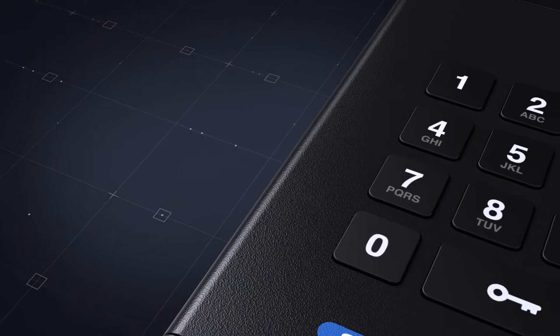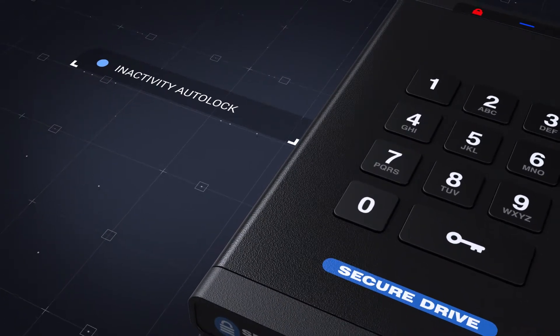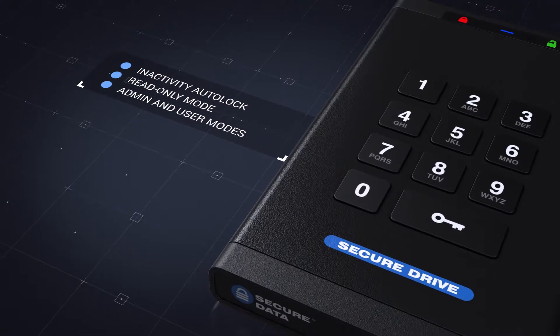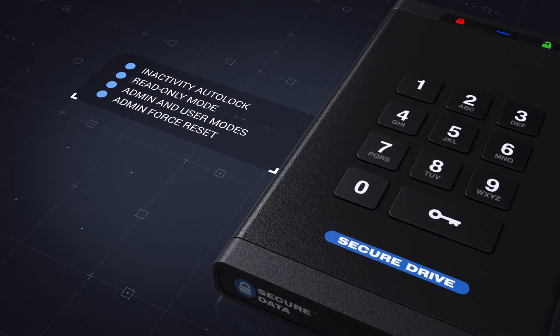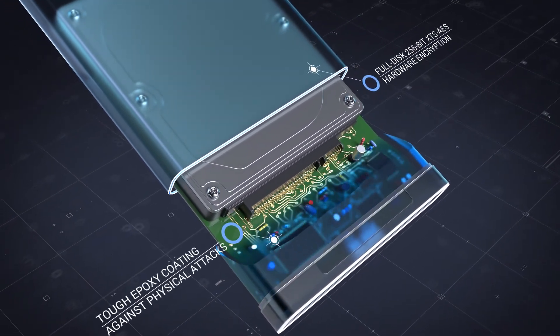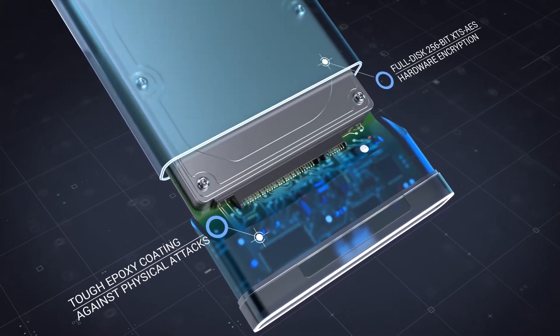PIN-based authentication is not the only feature of SecureDrive KP. This drive also has other features to protect against tampering with the device and to resist unauthorized access. To enhance security, every vital piece of electronics is covered with a tough epoxy coating cementing the critical components in a solid capsule.